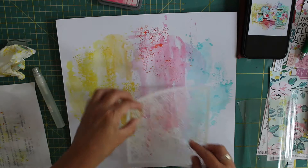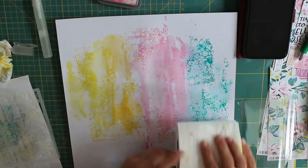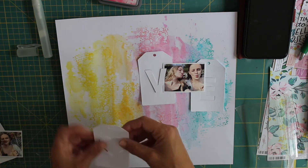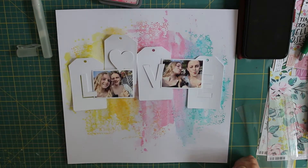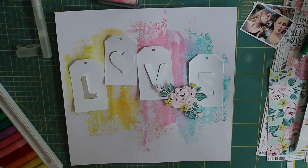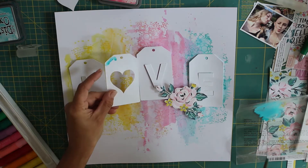Then I'm using a Paige Evans stencil almost like a stamp — applying those same distress oxide colors, spritzing with water, and just kissing the page gently with the stencil. As you can see, it's left a really interesting pattern and a bit of extra texture. It's a really cute little stencil covered in florals and one of my favorites — really versatile. It's a different way to use a stencil: rather than using an ink applicator through it for an area print, you can use it this way and it gives really pretty results.